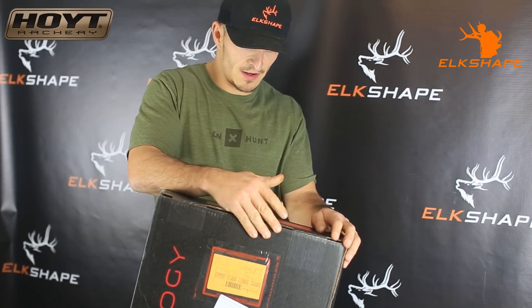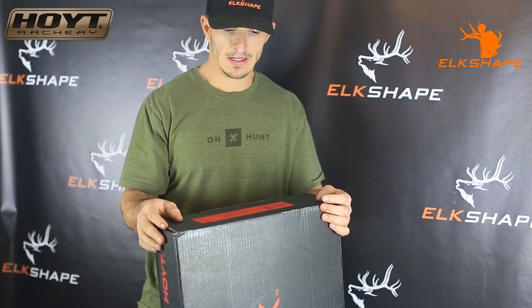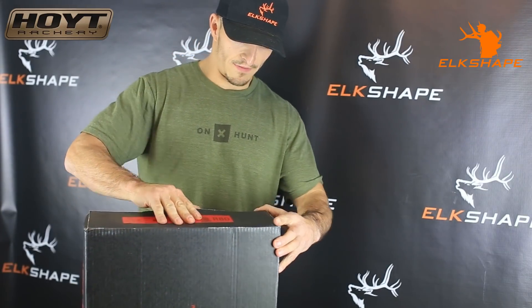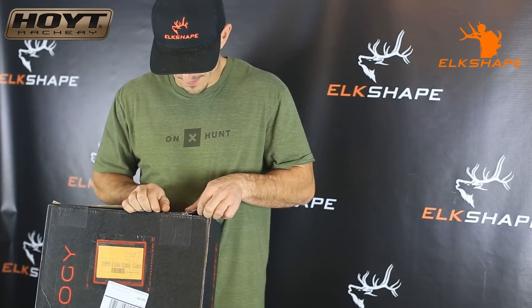Hey, what's up guys? Dan here, Elk Shade YouTube. Just going to do a quick video. Today's November 2nd, and what we have in front of us is the new RX3 from Hoyt, so I figured I'll go ahead and unbox it here and show you guys and bring you along as we open it up.